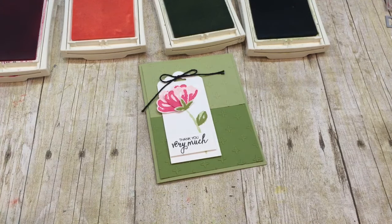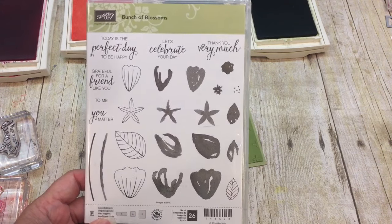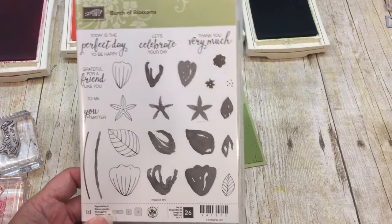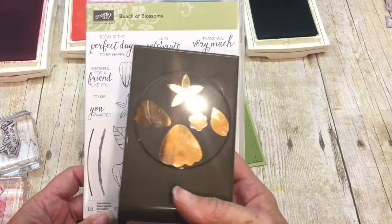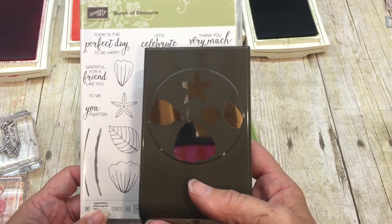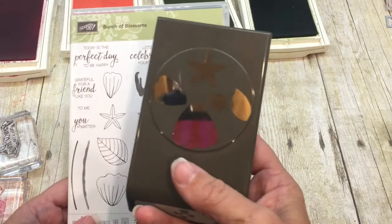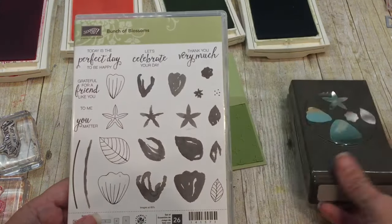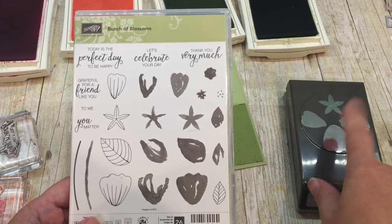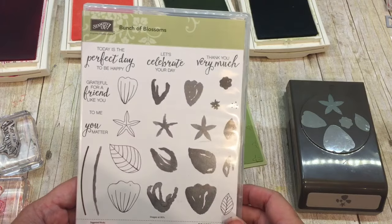I'm using the stamp set Touch of Blossoms. I just need to pull all my blocks off so I can show it to you. This is a really beautiful stamp set and it coordinates with a punch - it's a flower builder punch, though I can't remember the exact name. The supplies will be listed on my blog. It's a cool punch because it has all these different shapes all in one punch, and it coordinates with all these gorgeous images from the stamp set.